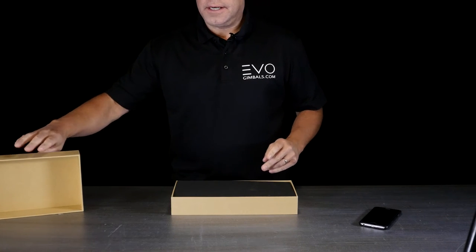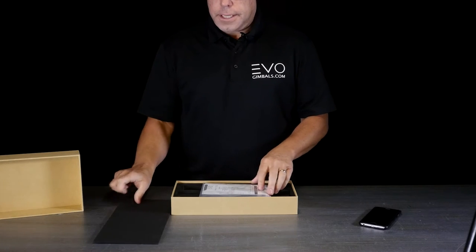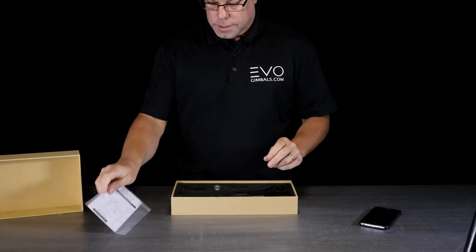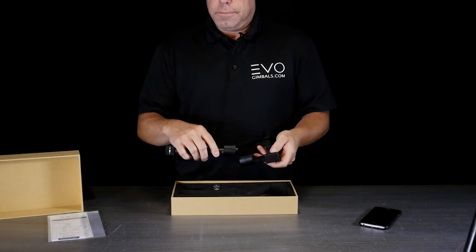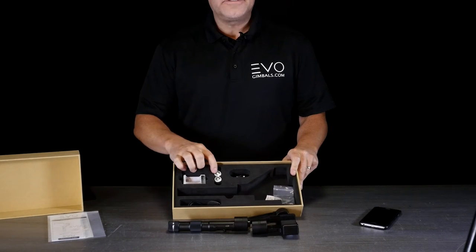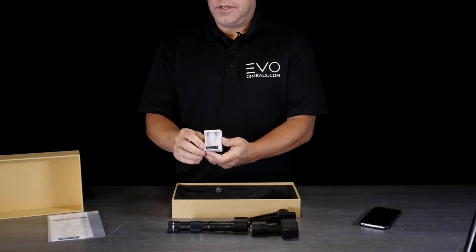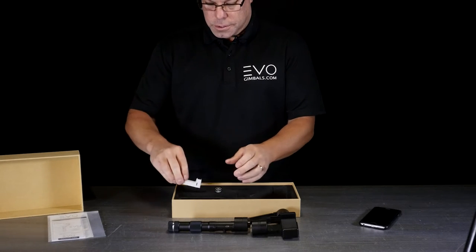We're going to do a quick unboxing of our SP gimbal — this is an updated version with a joystick on it. You're going to get your manual and your warranty card; go ahead and fill that out online. You're going to get your gimbal, a set of batteries, a charger, and a USB cord. The charger is pretty basic — put your batteries in, lights go red when charging, blue or green when done.